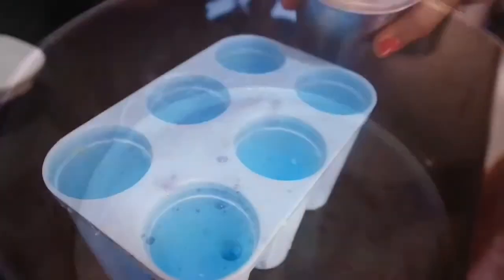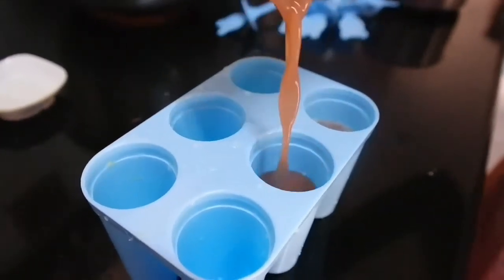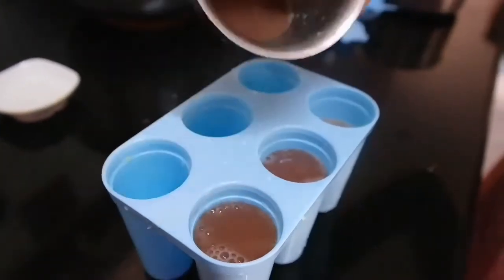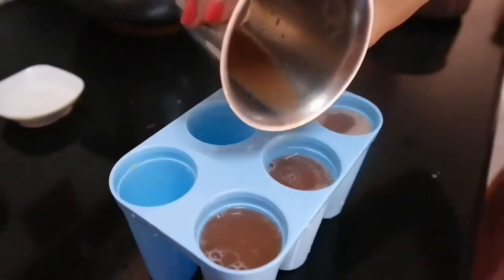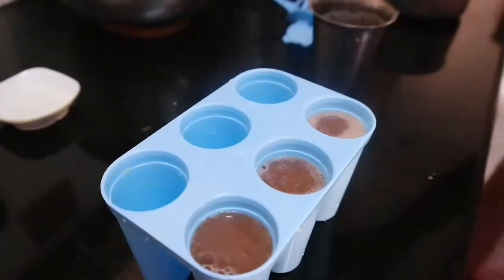You will get this type of mold easily at any shops nearby, but make sure you get a quality one. Pour the grape juice into each mold considerably and close them using the notch.